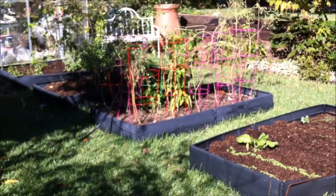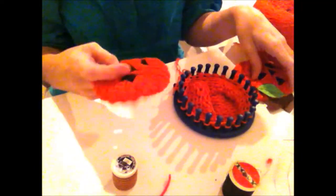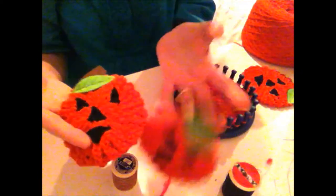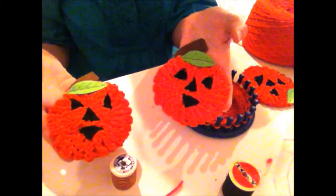The comfrey's going good. So that's what I did out in the garden. Let's go inside and we'll start the jack-o'-lantern pot scrubbers. Today, as promised, I'm showing you how to do these quick and easy jack-o'-lantern pot scrubbers.